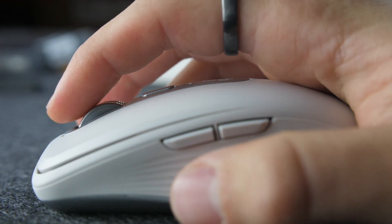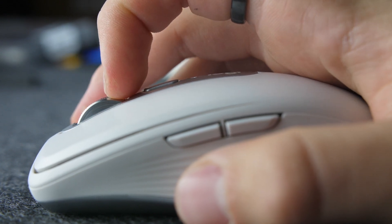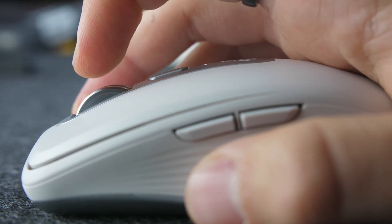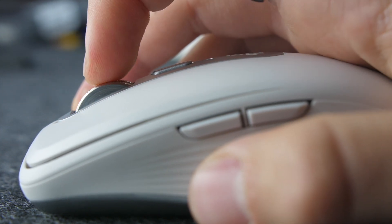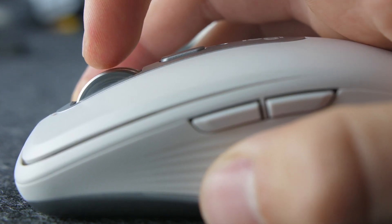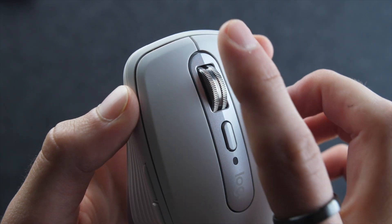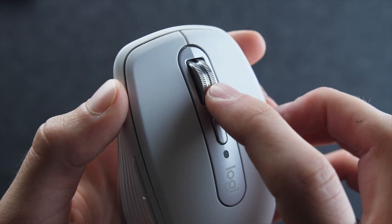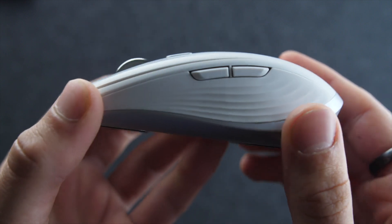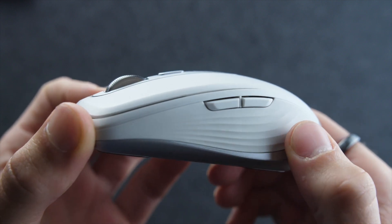The scroll wheel has been improved and matches the Master 3's scroll wheel, which is generally more premium and satisfying to use than the previous 2S mouse. You can scroll normally in ratchet mode, or you can flick it quickly to enter into the hyper-fast mode, which is a silent and seamless transition allowing you to scroll many hundreds of lines with one stroke. It's also quieter than the ratchet mode on the 2S and feels more premium with its all-metal design.